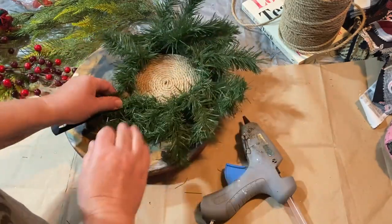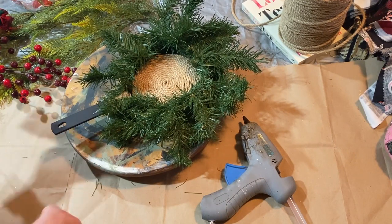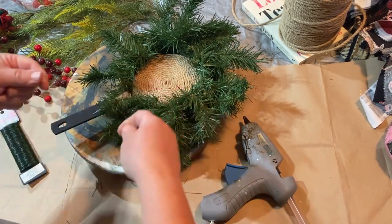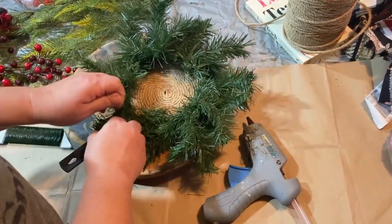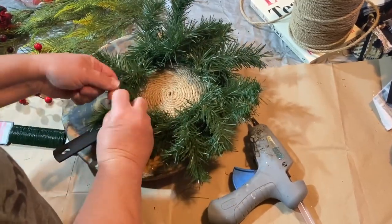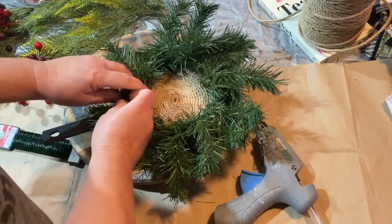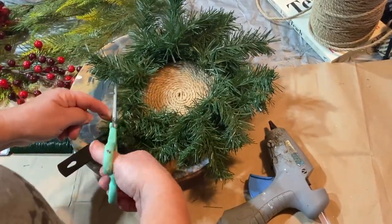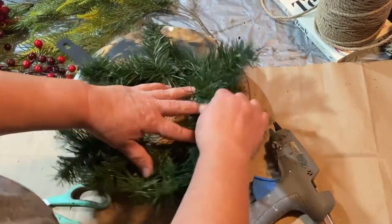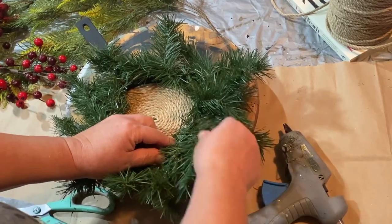Now I took a piece of some greenery — some garland that I had — and I am just wrapping it around in a circle around my little frying pan. I'm taking some of my floral wire, it's really easy to work with and it's green so you won't be able to see it, and I'm just wrapping it around the handle and tying it really well so that it won't flop around or fall off.